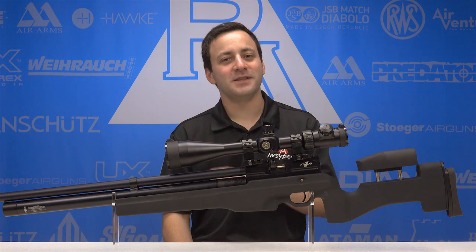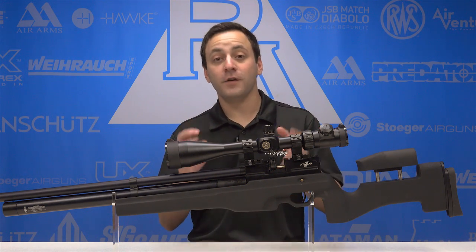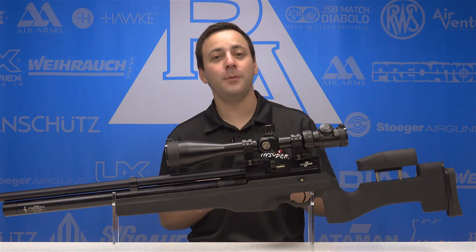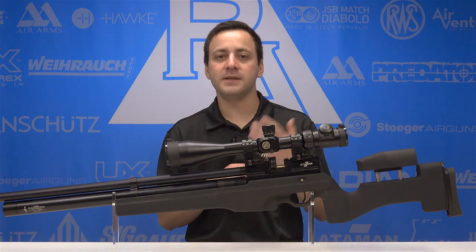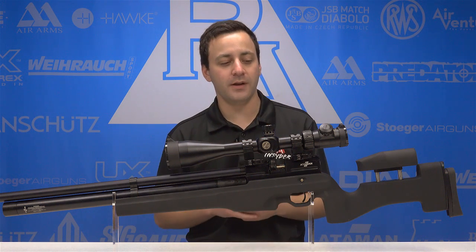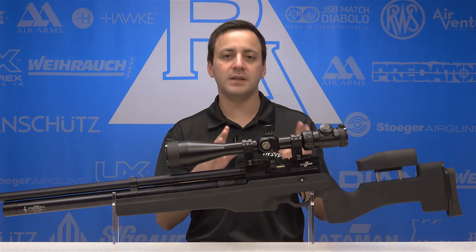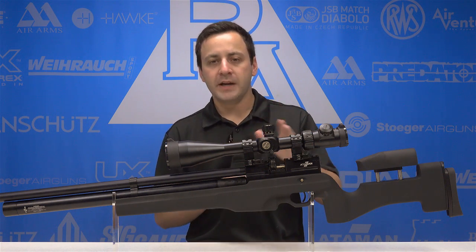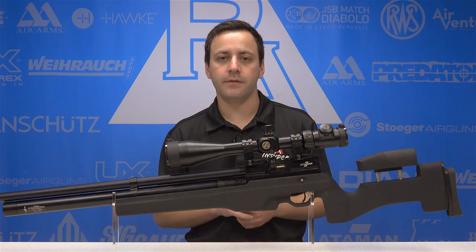Athlon Optics is brand new to us here at Pyramid Air, and the cool thing about Athlon is that they have first focal plane scopes. This is the first time we've had first focal plane optics here at Pyramid Air. All of our other stuff has been second focal plane, with the exception of an oddball entry here and there, but right now let's go over some of the features of the Argos BTR 8-34.